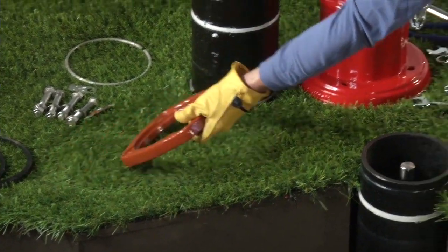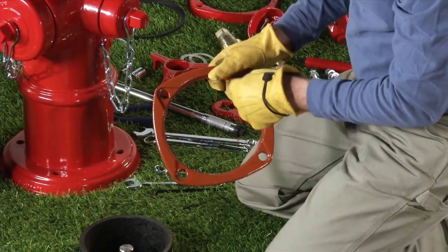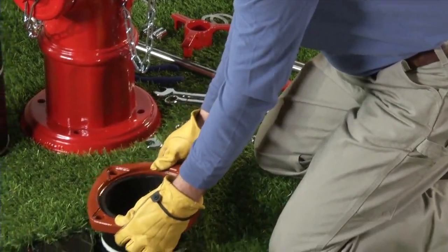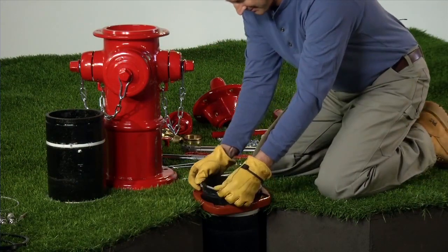Install a standpipe flange from the extension kit. Ensure the standpipe flange is oriented correctly with the recessed side towards the lock ring. Reinstall the lock ring.